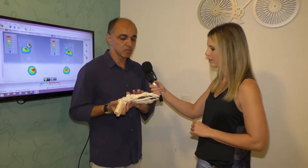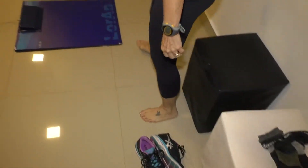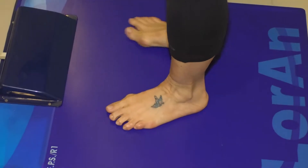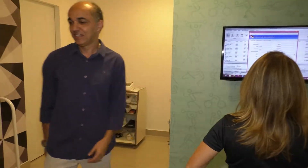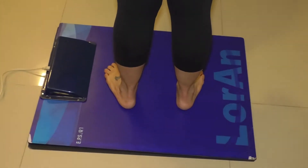Aqui no Instituto a gente usa uma ferramenta chamada baropodometria, que é um sistema de pressão que avalia o quanto você exerce de pressão e força sobre o seu arco plantar. É uma ferramenta de alta tecnologia que trouxemos para o Instituto, para que a gente possa identificar com precisão quais são as diferenças de pisada entre o pé direito e o pé esquerdo.